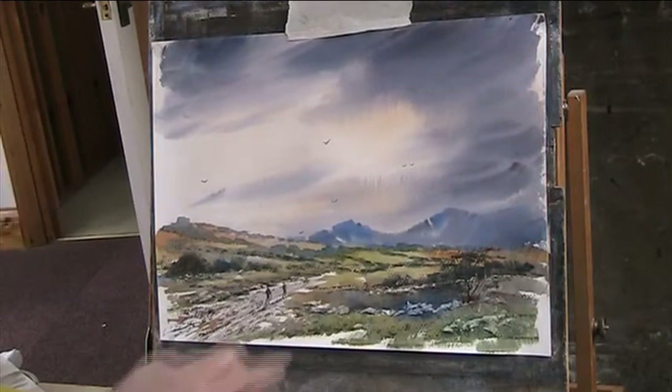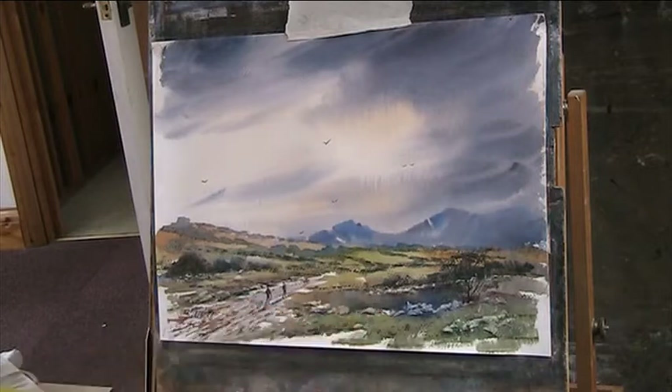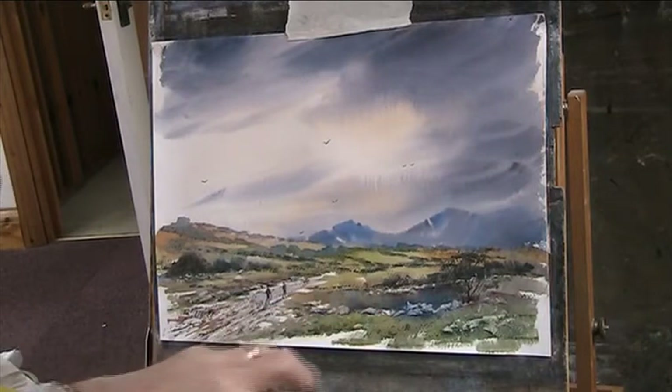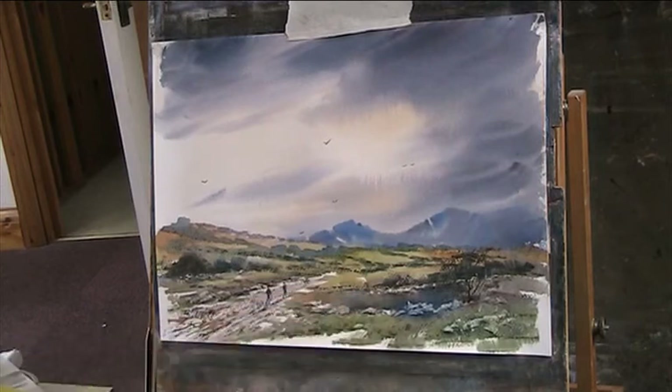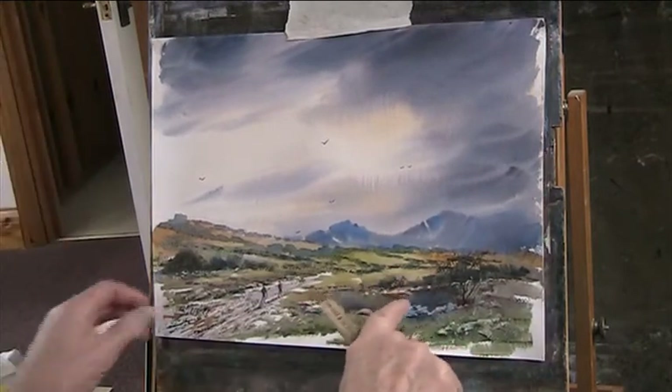I've been looking at this one I did yesterday, and this dark cloud cover here looks more like a happy accident of a deep pool. So I'm just adding a little bit of reflection of these bushes behind the wall here.